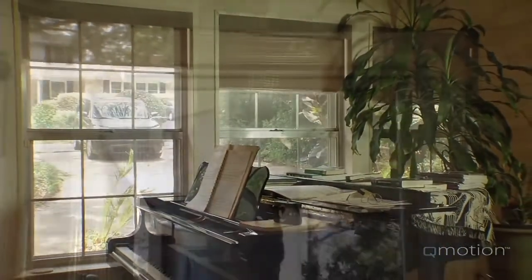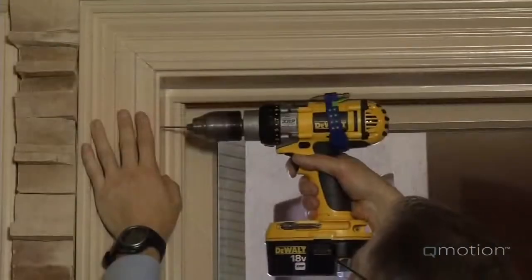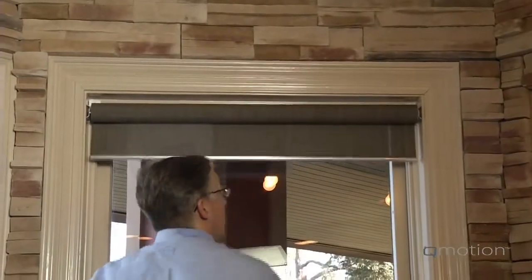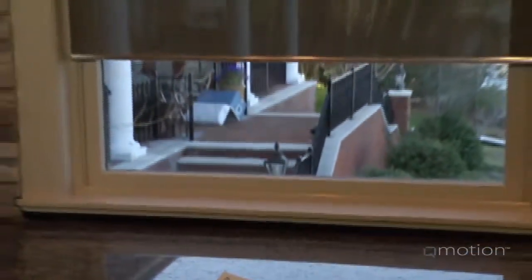Installing the QMotion shade is as simple as it gets. There are no wires to run, no special tools, and no hard-to-find proprietary batteries. Once installed with just four screws, the shade can be programmed to learn your window height in one easy step. With QMotion, it's never been simpler to take control of your light and privacy.